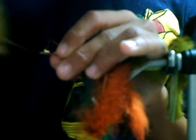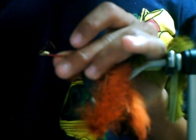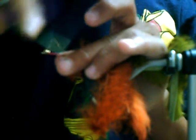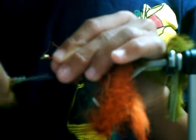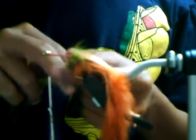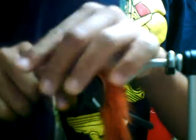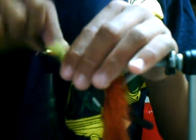Then you just go around like this and cinch it down, come over a couple of times again. Then you're going to save your olive strip for wrapping. I'll wrap it towards me — it's pretty much just personal preference on whether you wrap it towards or away from you. It's not like thread where you're wrapping away from you all the time.